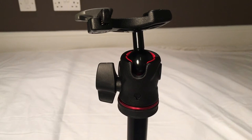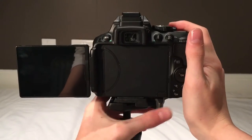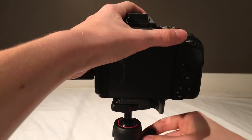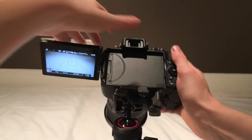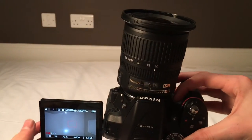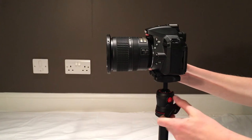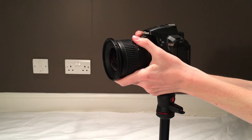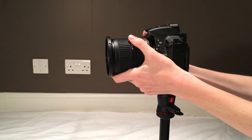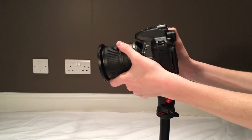A lot of more professional level tripods have a ball head. A ball head is better because it is smaller, so when you fold up the tripod it doesn't get in the way. When you attach a camera, you can point directly down and you can point directly up. You can get panning shots, but the downside to this tripod is that it has no handle. But since the ball head is so smooth, you can still get good panning shots. The ball can also be locked into place.